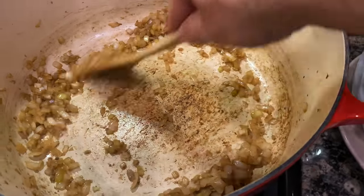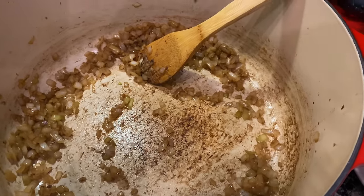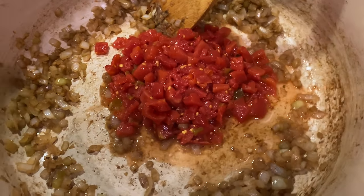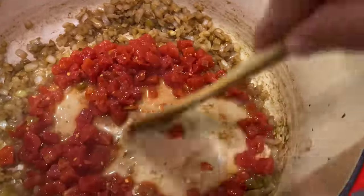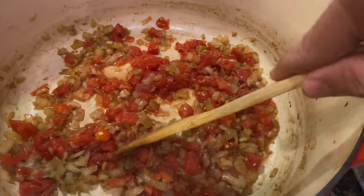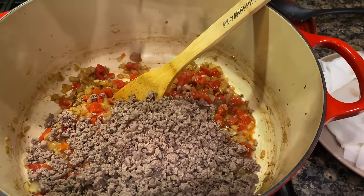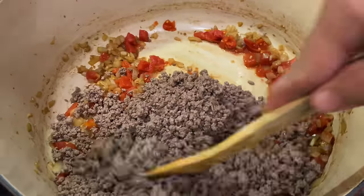Got some browning again on the bottom of the pot. At this time, we will add one 10-ounce can of Rotel. We're going to use the juices of these tomatoes to get up the remaining remnants on the bottom of this pot, and we're just going to blend that in. Next, we will add back in our ground beef. Mix that in.